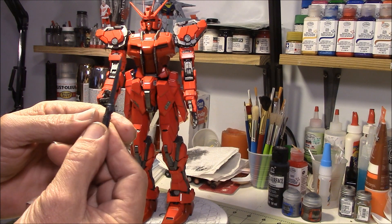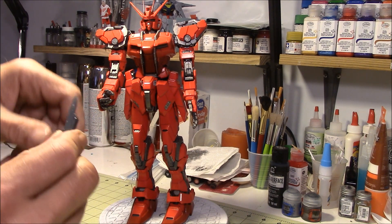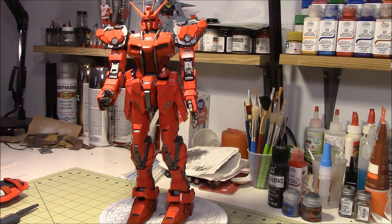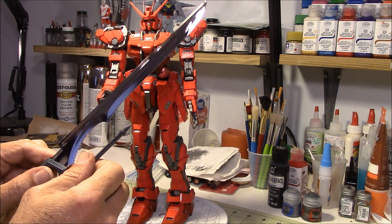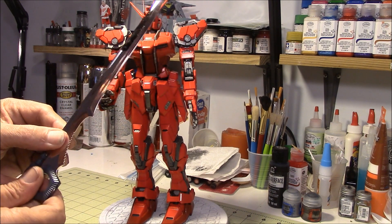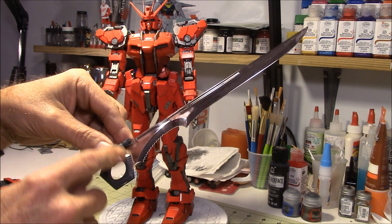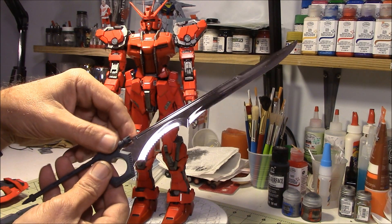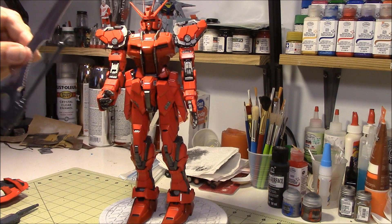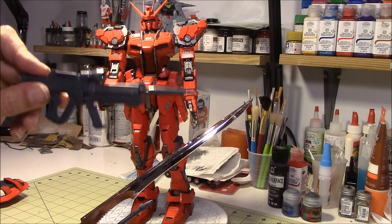He comes with these little knives here — he comes with two of these and these fold up. I'll show you where they go on him in just a second. And then this is the big bad-guy weapon — this sucker's huge — but it unfolds like so. That thing is huge and I still got to paint and detail the handle. But yeah, that thing is cool. This is definitely going to be part of the diorama, this and the laser cannon.